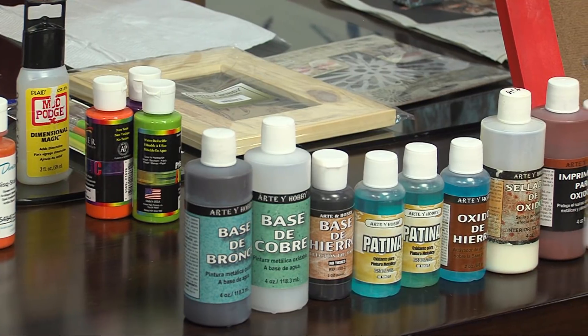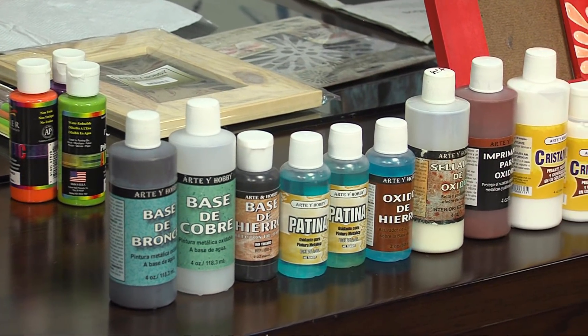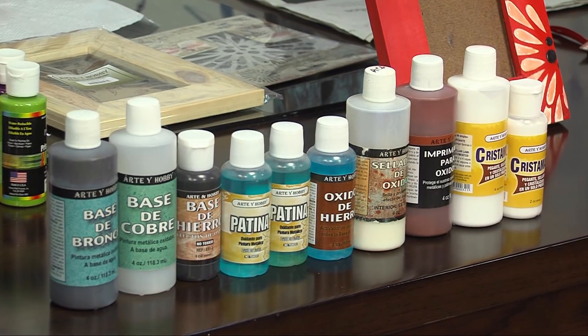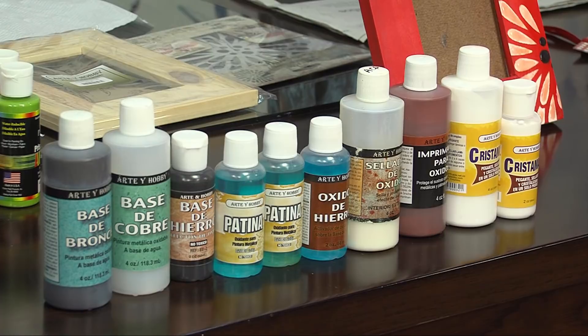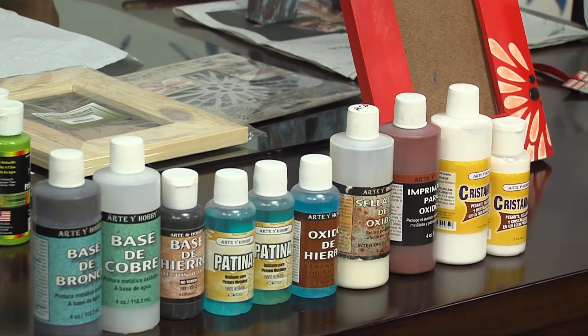Vayan, miran, tocan la textura, observan. Una cosa es ver por televisión, otra cosa es verlo de frente, pero es bellísimo. Esa escultura, Ana Cristina, te felicito, divina. La escultura es icopor y palillos —imagínense— y óxidos. Es espectacular.